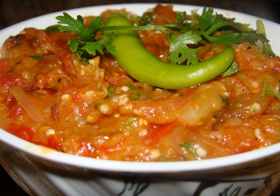Baingan Bharta is a dish from the Indian subcontinent that originated in the Punjab region and bears a resemblance to Baba Ghanoush and Mirza Ghassemi. It is part of the national cuisines of India, Pakistan, and Bangladesh.